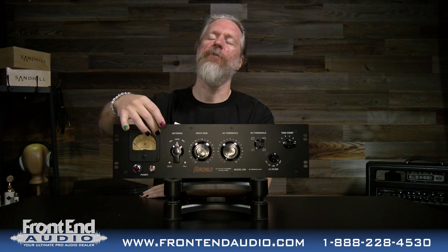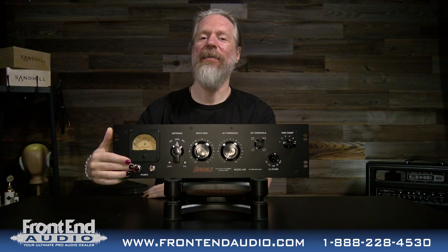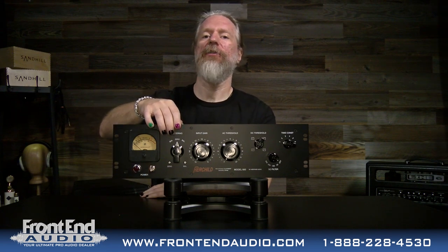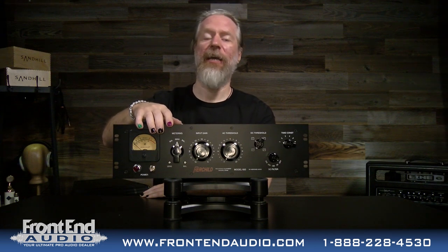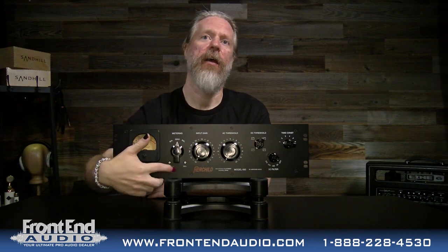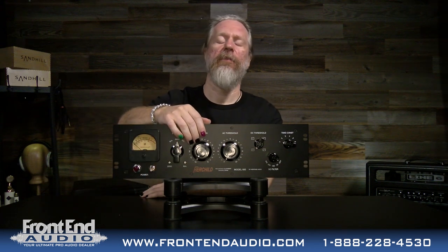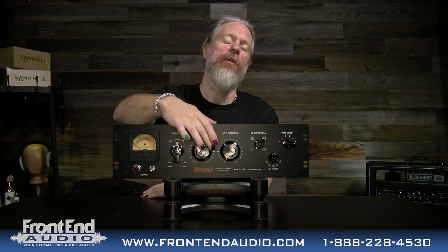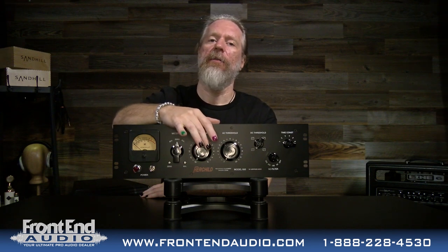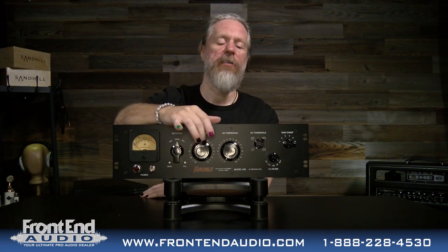Let's look over the face plate. You have your big beautiful VU meter here — it shows you your gain reduction. Below that is your power LED. You have your power switch, your meter switch, which allows you to switch between gain reduction, meter calibration, and tube calibration. Below that, your set screw for meter calibration and your set screw for tube balancing calibration. You have your input gain here, which will allow you to attenuate the incoming signal up to 20 dB, so you can definitely balance that incoming signal.